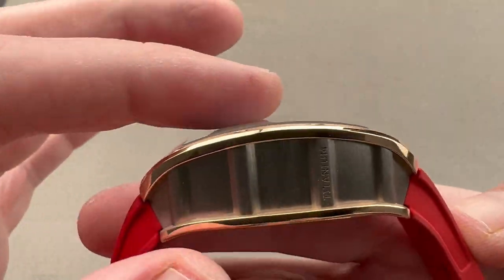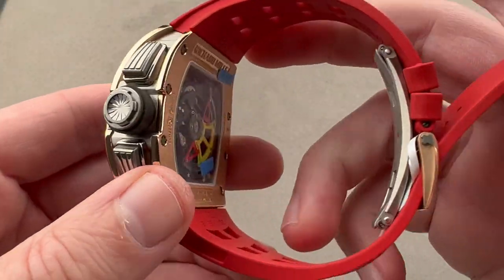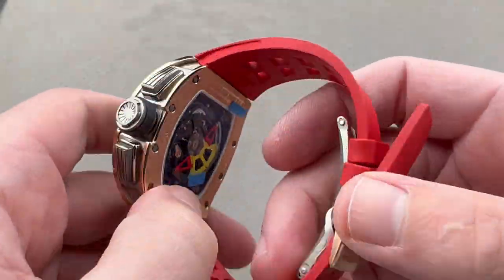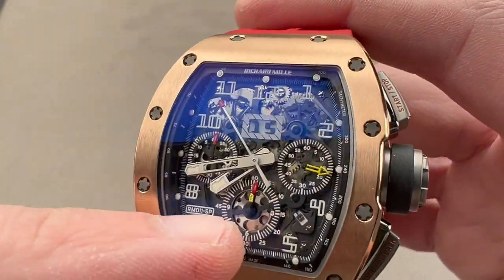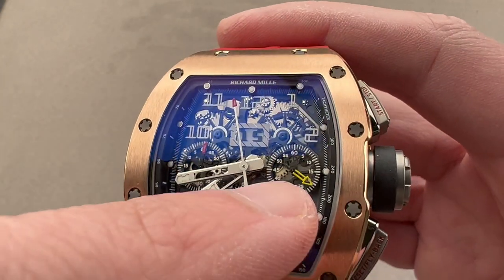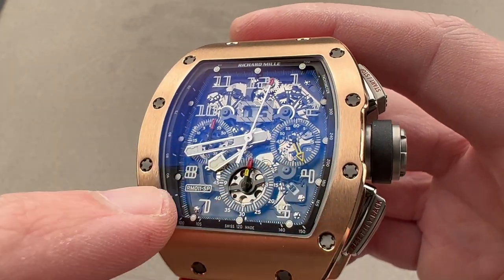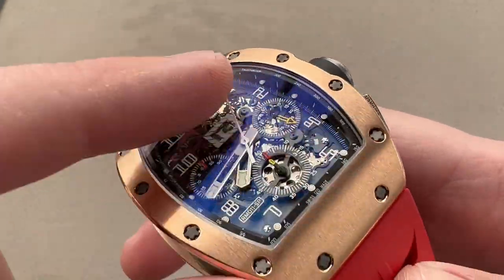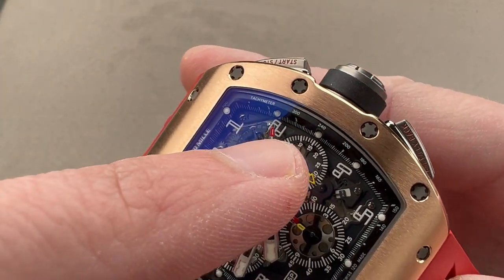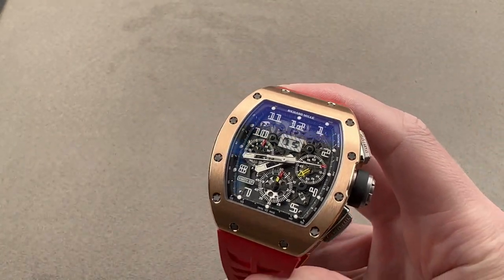We have a cambered sapphire that traces the arc of the case, which is always a complex thing to make water resistant — though on the reverse you will see the watch is 50 meters water resistant, albeit with a push-down crown. There's a second sapphire underneath the first, and on that second sapphire we have the printing of the chronograph scales, the frame for the date, and the individual numerals outboard. There's a carbon fiber flange that holds the luminescent indices, and that flange also features a tachymeter which can be used with the chronograph to gauge the speed of an object such as a race car over a kilometer.